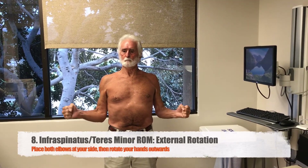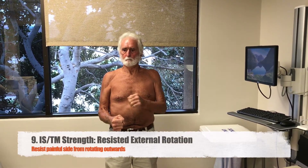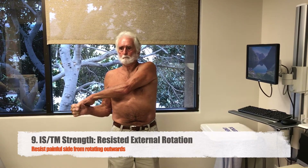Next, put your elbows at your side and rotate your hands outward as far as they will go. Then take your good arm, put it behind your sore arm and press out again. Let your provider know if that feels weak.